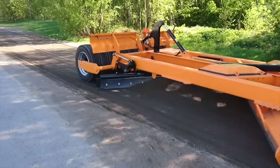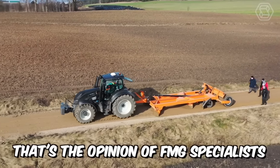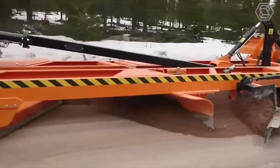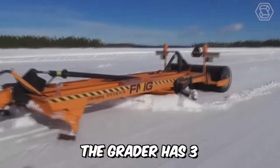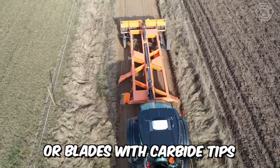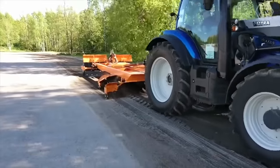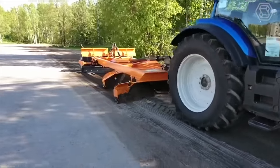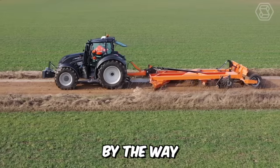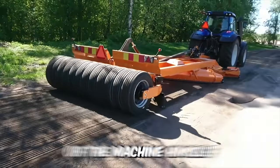The right choice of grader is the key to its highly efficient operation. That's the opinion of FMG specialists, who have developed this machine in different modifications. Depending on its size, the grader has three or four blades — they can be smooth blades or blades with carbide tips. As additional equipment, the grader can be equipped with a hydraulic rear rake which has two additional wings controlled by a joystick. The joystick control allows the driver to adjust the speed and direction of the machine himself.